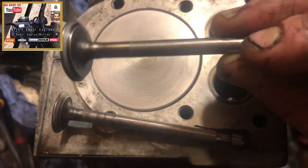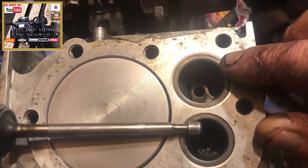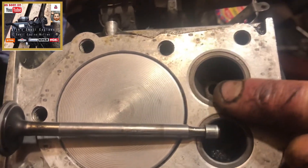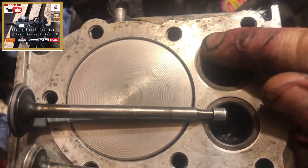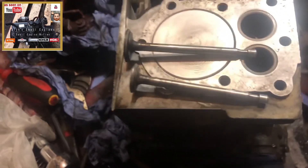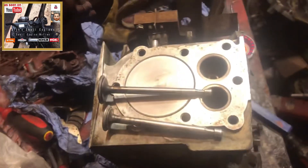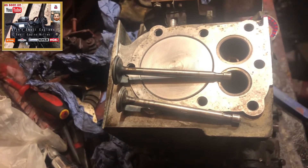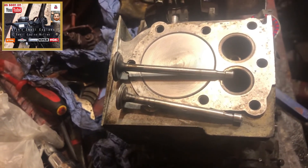I will give it another clean, but the purpose of this is to show how I lap valves. The intake seat is about as good as it can be. So there you go — Briggs flathead, in this case horizontal shaft or horizontal crank. The same could be applied for any horizontal or vertical crank flathead engine when lapping your intake and exhaust valves.